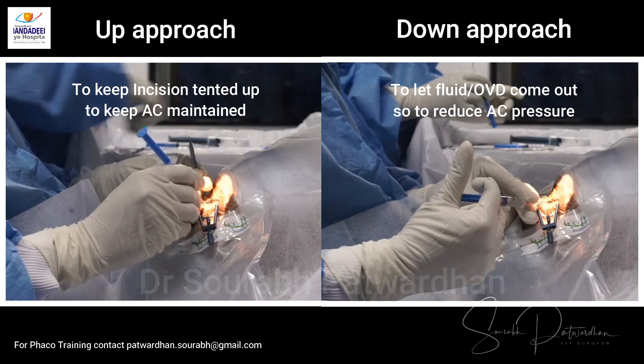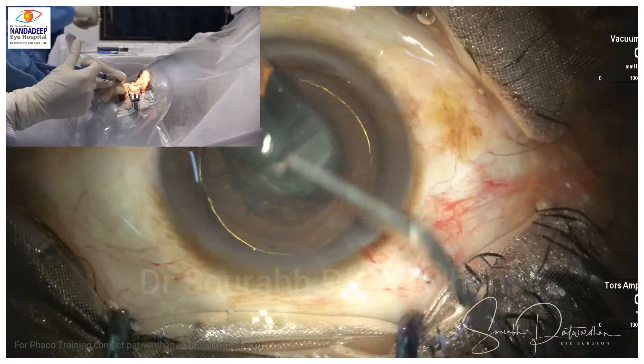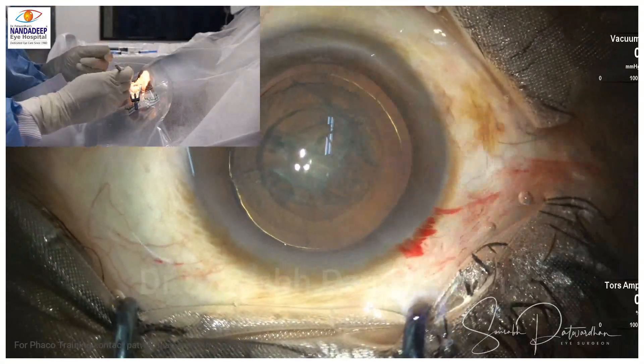Just watch this hand position very carefully. I call it the up approach and the down approach. Always think: do I want to maintain and inflate the anterior chamber, or do I want to deflate it? Then use the appropriate approach for that particular step.